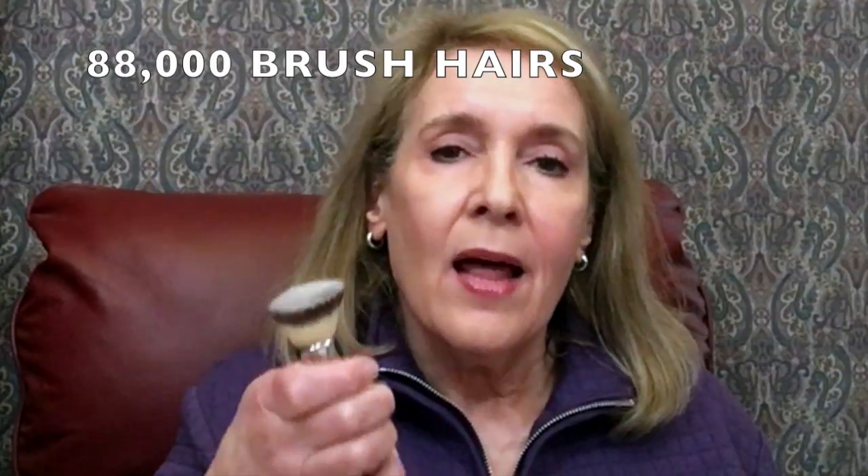I already own both of these, so I'm going to demonstrate how it works. In fact, I own two of these brushes — they're very, very dense. A lot of people use these for liquid foundation, but I don't. When I use a liquid foundation I use my fingers, but for powder foundations I always use a brush.